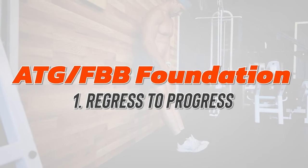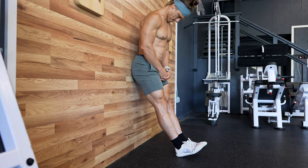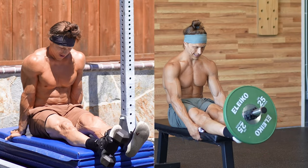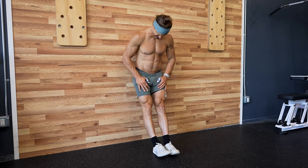Now it's almost two years later, and I still incorporate many aspects of his methods into my functional bodybuilding approach. Here are the top two lessons I've taken from ATG into my ongoing FBB pursuits. Number one: regress to progress. Regression is often the only way you're going to be able to move forward in your fitness. Ben stresses this so much. All of his programs are built on a foundation of great movement first, then intensity second. Progress does not come from doing the hardest version of something, but from doing the most appropriately scaled version for your current skill level. If it's too easy, no results; if it's too hard, you get injured.